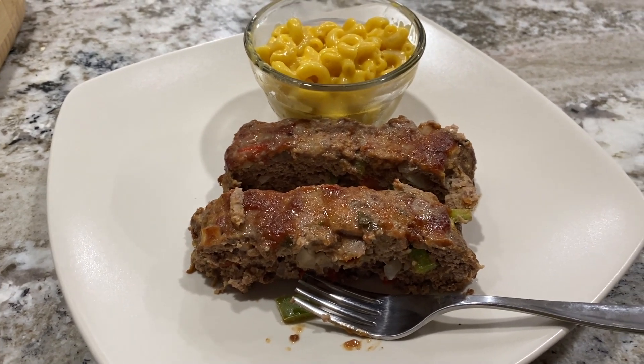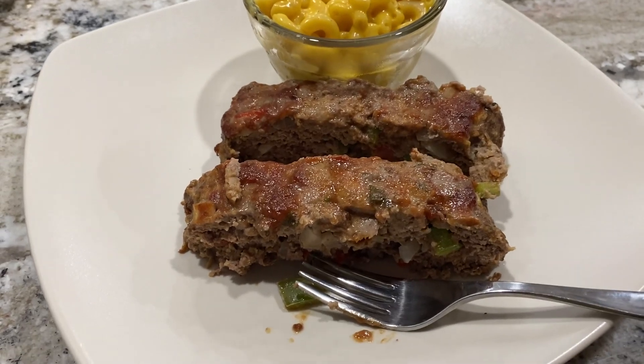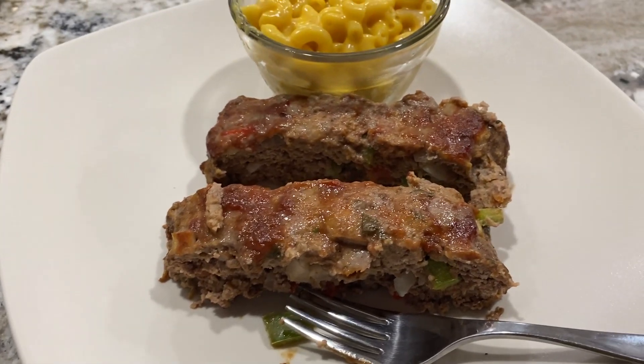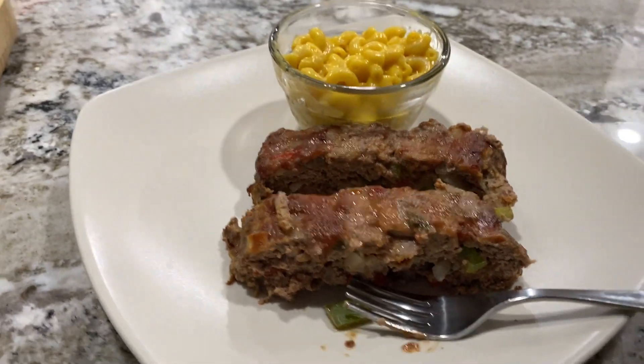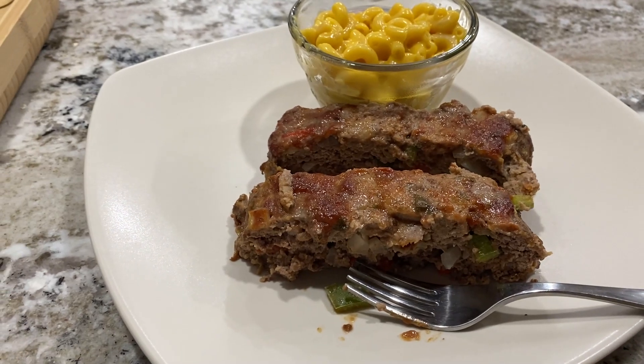Now it's the taste test. Robert's worried — I can tell by the look on his face. It smells like stuffed peppers. Robert says it smells like stuffed peppers, and I actually used less pepper than the recipe required. It is still very peppery. It's meatloaf. Robert says my meatloaf is better.